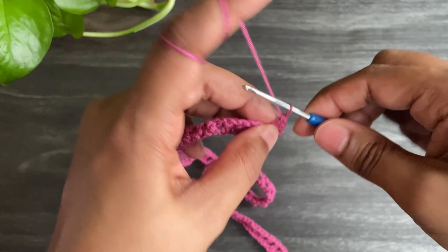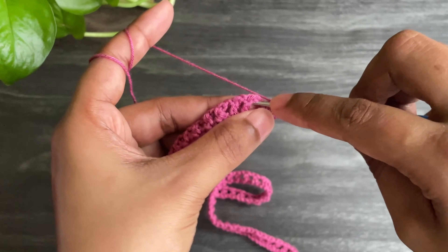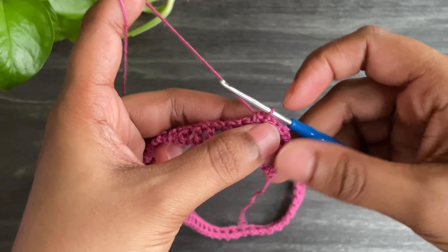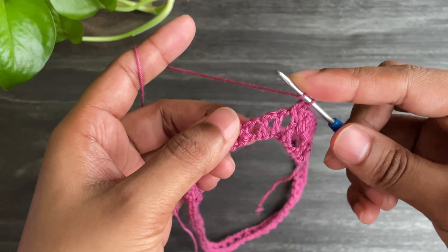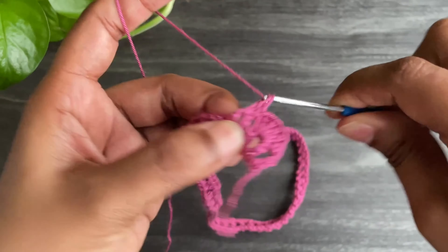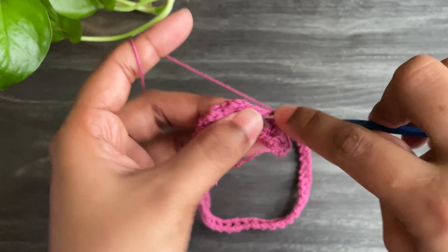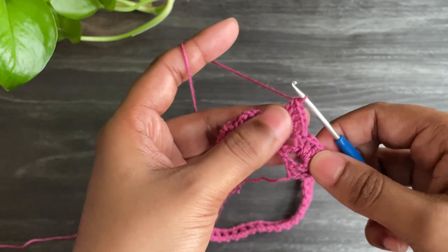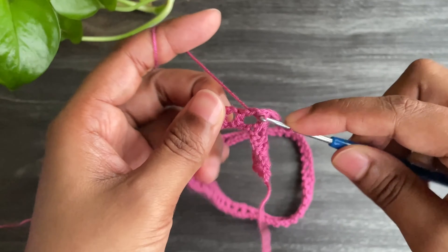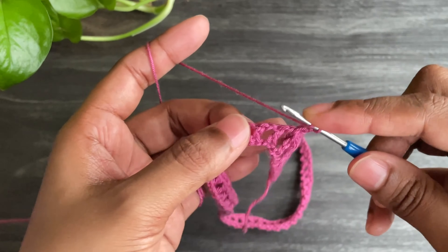Here I have 4 double crochets. Now work chain 1 and make a single crochet into the next chain space. Again chain 1 and work 4 double crochets into the next chain space. Just complete the row like this and let's meet at the end.